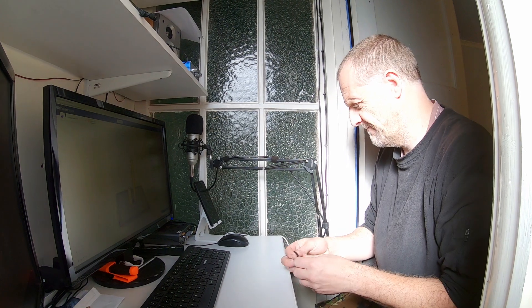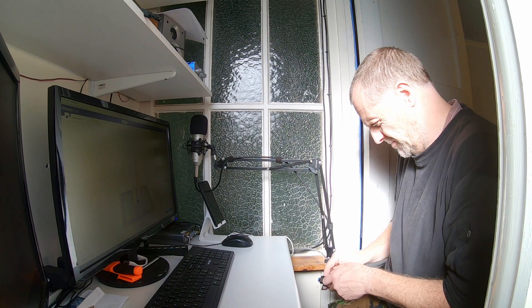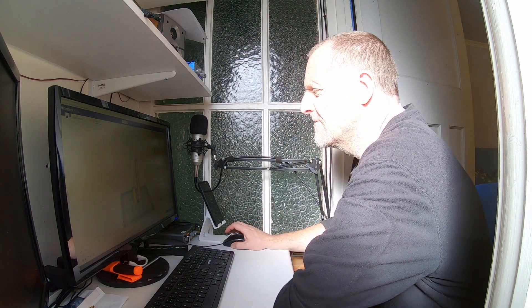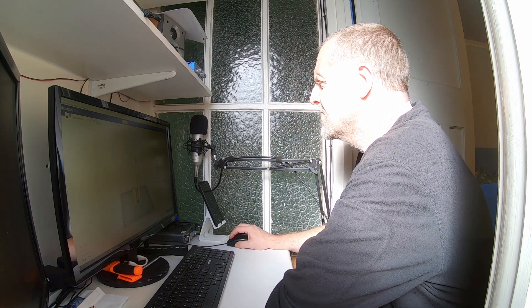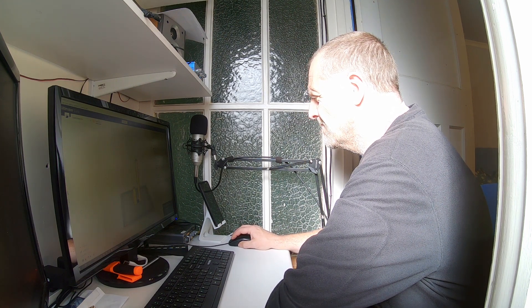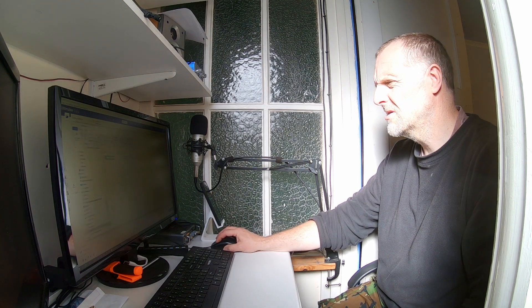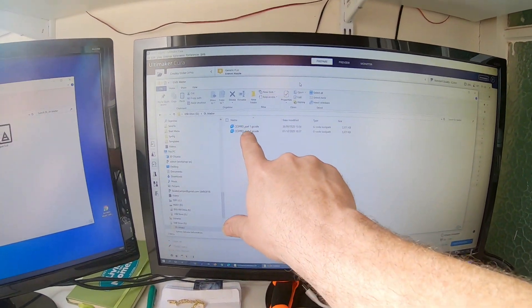Dragging part two onto the SD card — stick the card in the machine. That's part two — 20,860 layers. There we go, there's part one and there's part two. Going to stick that in the machine and get printing.